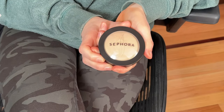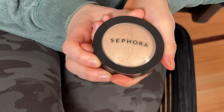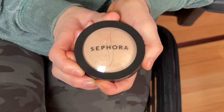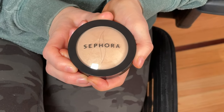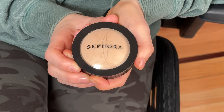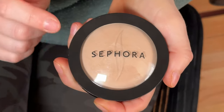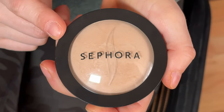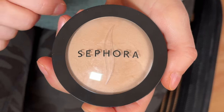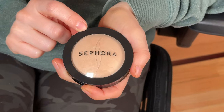This is the baked foundation by the Sephora brand. I recently purchased this product and immediately really liked it. It is a very fine finish, it does not settle, it kind of blurs everything out. I've tried the Sephora brand regular foundation, not the baked kind, and I find that the baked one was much better.